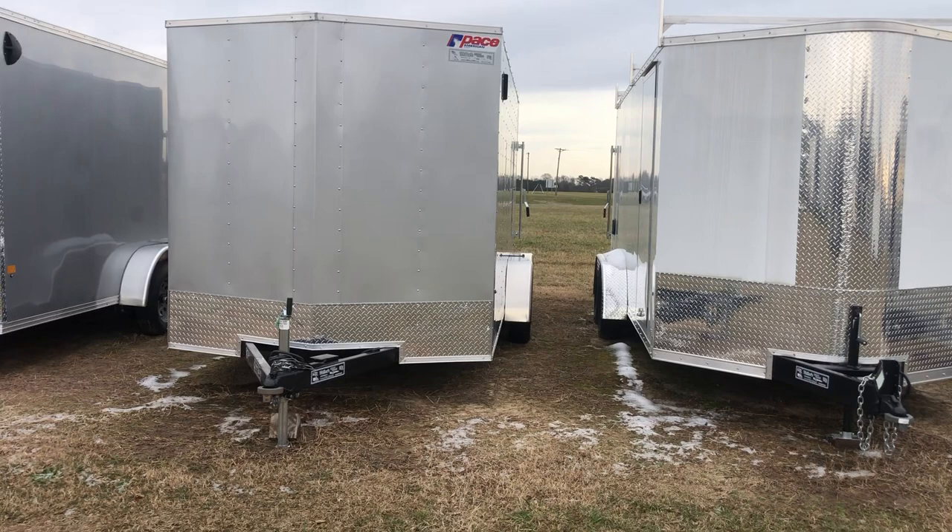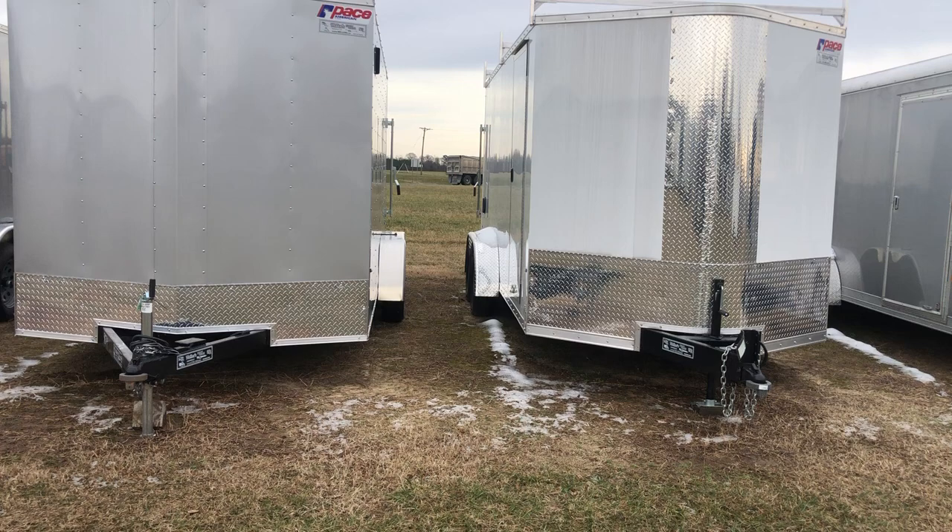The one on the right is Pace's Cargo Sport and the one on the left is Pace's Outback. The Cargo Sport is the higher end. We're going to go over some of those differences.